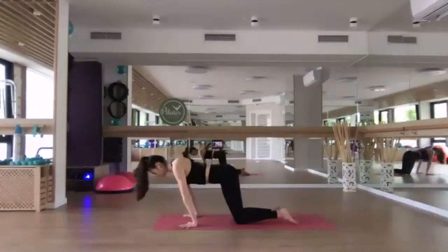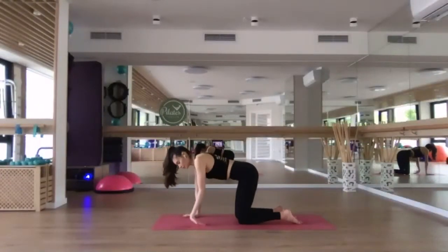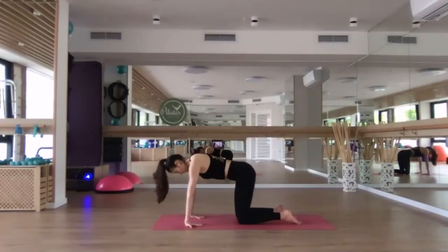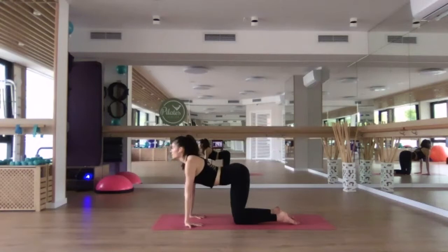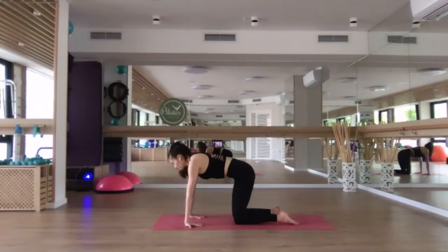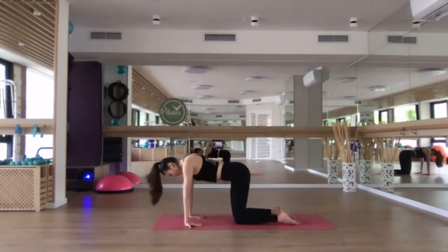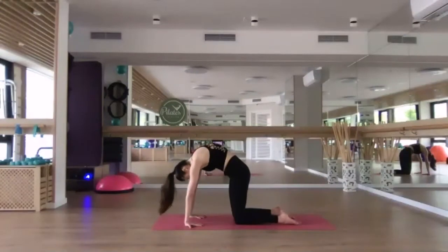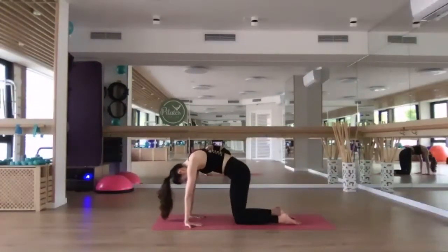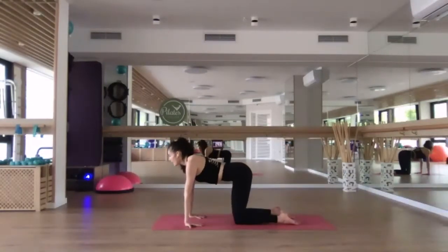Keep breathing. Then pause when you come to center, flip the palms so that the fingertips are pointing back towards your knees. Maybe walk the knees slightly closer if you need to. We're going to take our cat-cow here. Inhale, drop the belly, arch the back, gaze forward. Exhale, press down to round the back, gaze towards your navel. Inhale, arch the back, gaze forward. Exhale, round the back, gaze towards your navel. Inhale arching, keeping the elbows straight, shoulder blades move down the back. Exhale, round the back.